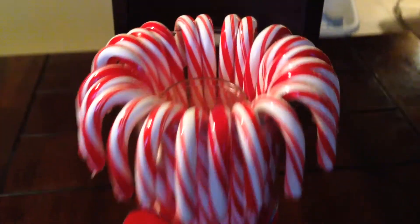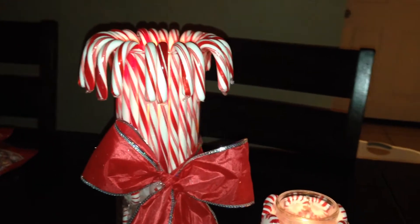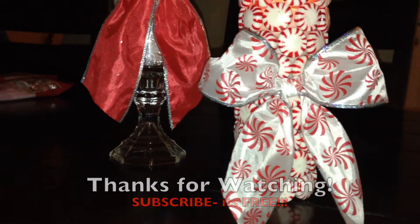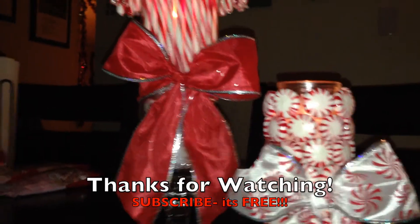I couldn't decide which was my favorite candle — the peppermint overloaded candle or this one. It's just so cute, looks like hair is coming out of the vase! There you have it, guys. When they're all lit up they are just so gorgeous at night. I hope you guys enjoyed this DIY — go ahead and thumbs up this video and subscribe because it is absolutely free. Thanks for watching, see you in the next video, bye!